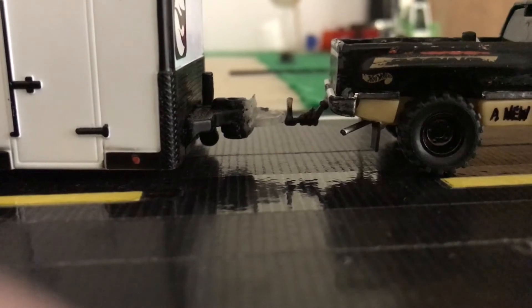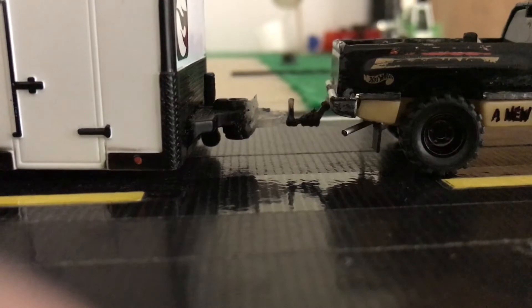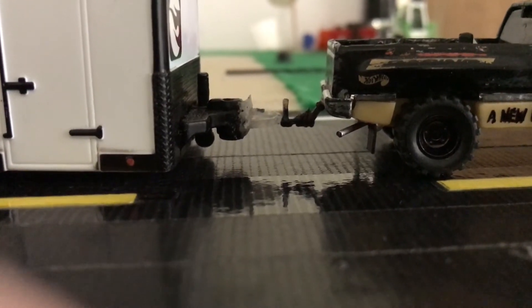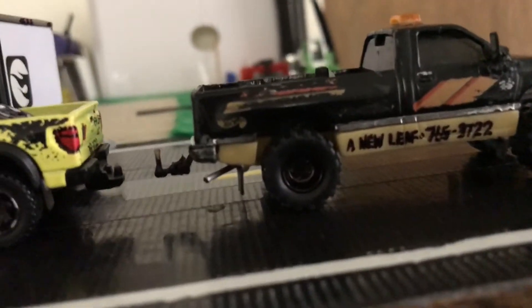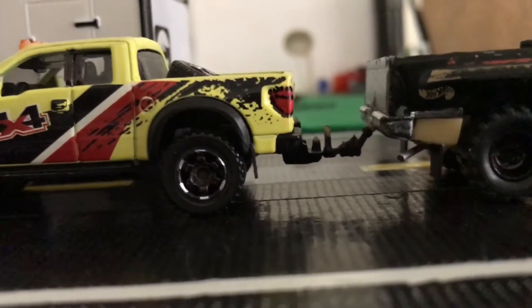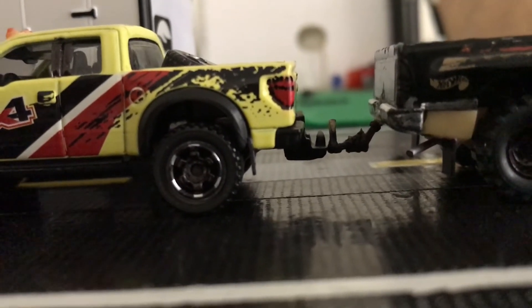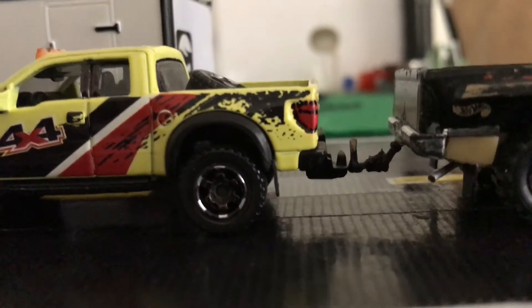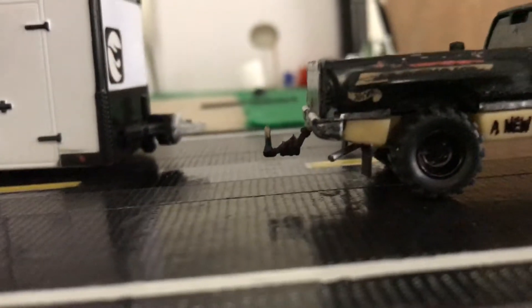What I found to be tricky about this was getting the hitch and coupler just right so that the trailer is level. To help me out with that, I just so happened to have the Matchbox hitch that Mattel created. I did my best to get the hitch I created as level as that existing hitch. As you can see, it's not picture perfect, but it's still good enough to pull the trailer — and that was the goal.